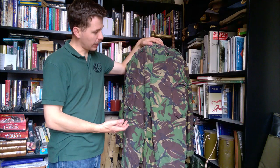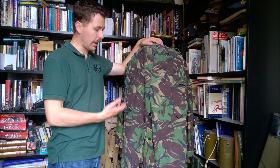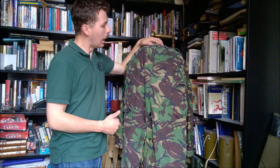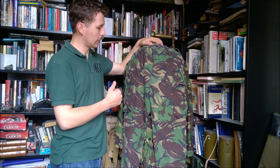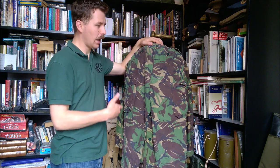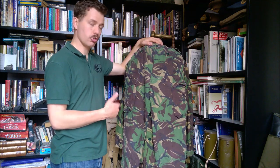Here we have the trousers from the 1984 pattern combat suit, made again in this cotton modal mix. These are slightly faded, but they would originally have been in the darker DPM print associated with this material. There's also the move to a plastic zip at the fly here, again slightly flimsier. The design definitely takes into account modern materials, but the manufacturing was perhaps not as good as the 1968 pattern, which led to a lot of complaints of these being less durable.